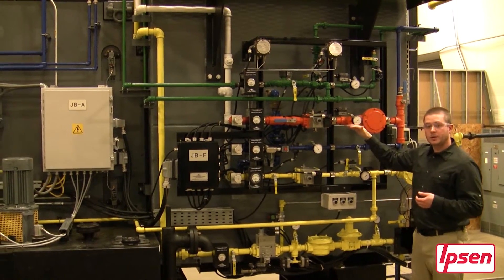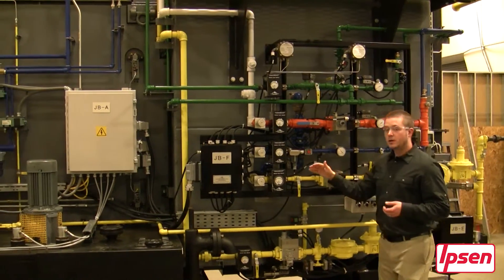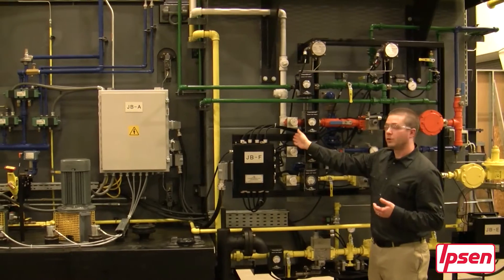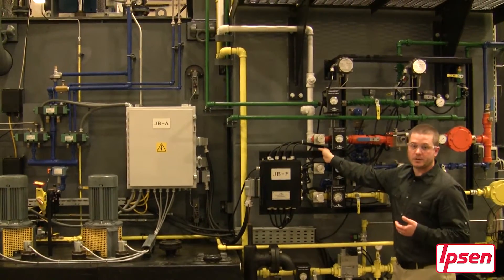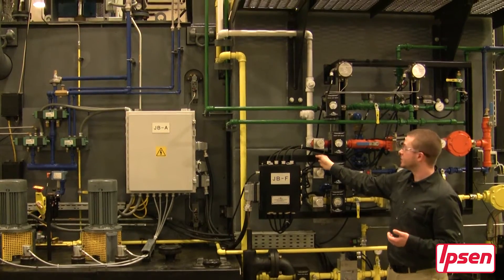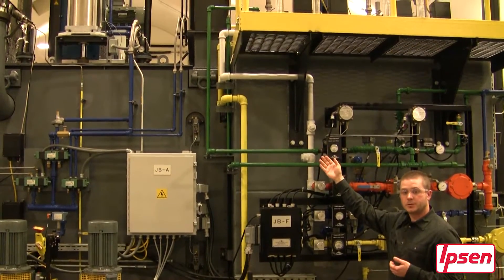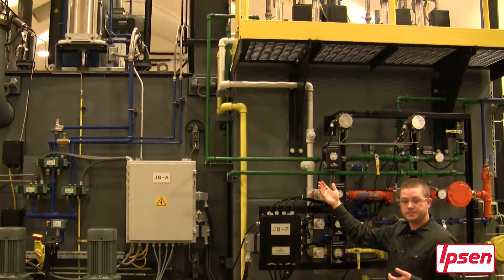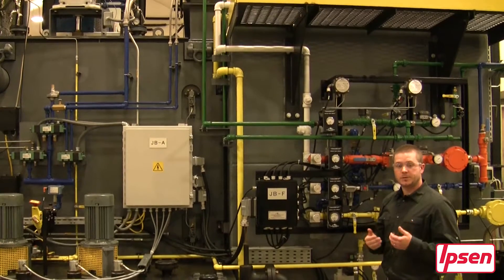Our endothermic, our air, and our natural gas line all get combined into our process gas pipe located on the right side of the panel in the color of white. This pipe is routed to the top of the furnace where it is injected. Next we will go to the top of the furnace to see where that is located.